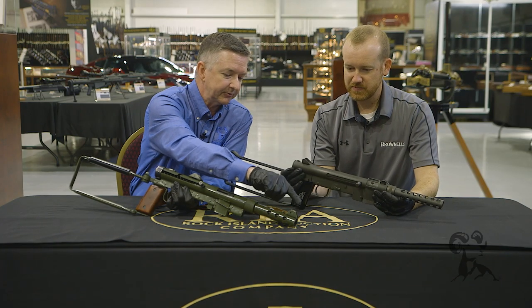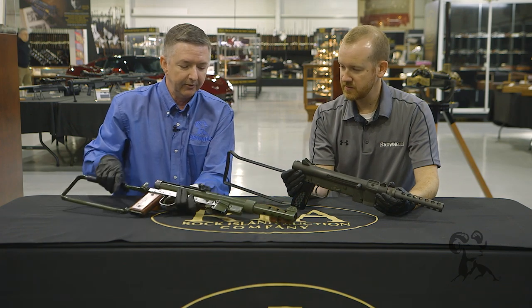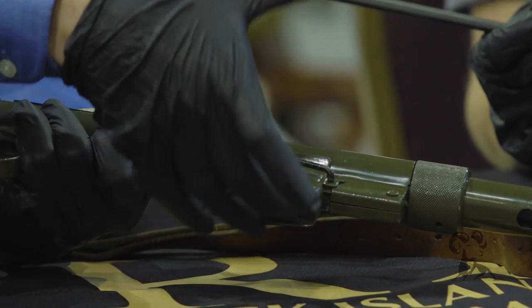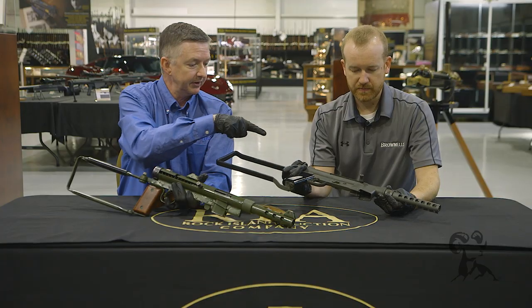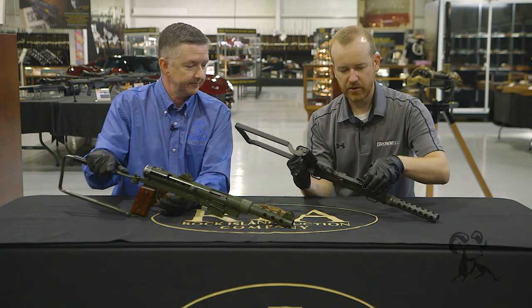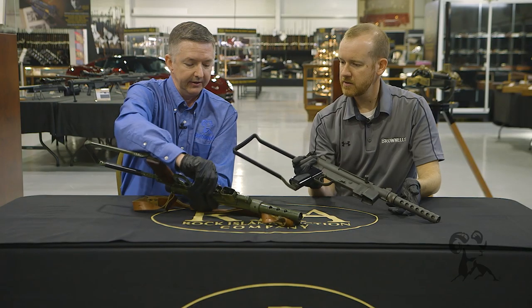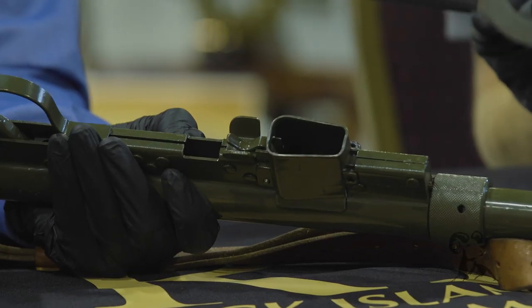The Swedish K sight is adjustable while the Smith & Wesson is just a fixed sight. One cool thing about the Swedish K is that you can pull the magazine housing out and use drum mags. With the Smith & Wesson you just have a stick mag. The magazine release kind of folds down out of the way — you stick the magazine in, it locks, then push up on it to release. On the Swede it's awfully similar for something the designer had supposedly never seen.